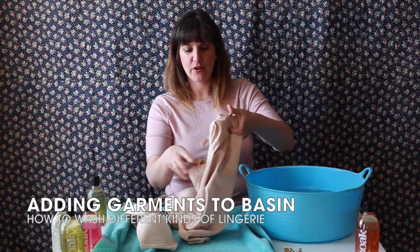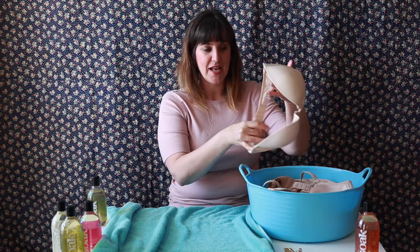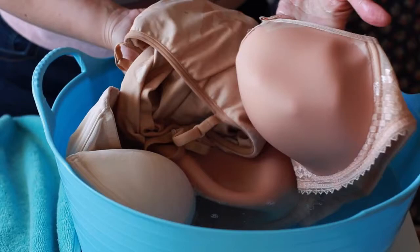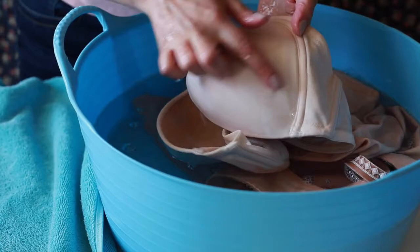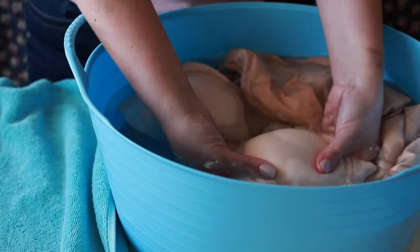I'm going to put my garments in. Today we're washing a little fitted cami, a formed cup bra, and a very thick padded cup as well. I've made sure the straps are closed so the clips aren't catching in the lace. As the garments go in the water, you can see the color changing as they saturate. You want enough water in the basin for the color to fully change, especially with a padded cup — if it's not changing color, it hasn't been fully saturated, and if it's not fully saturated, the Soak isn't getting all the way through.